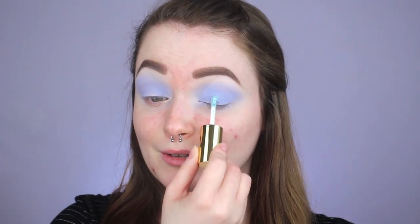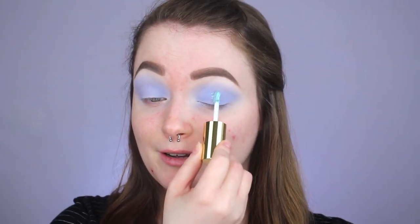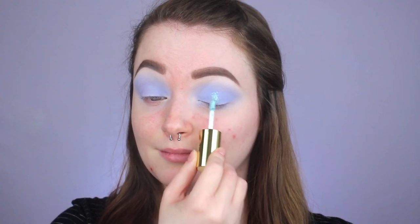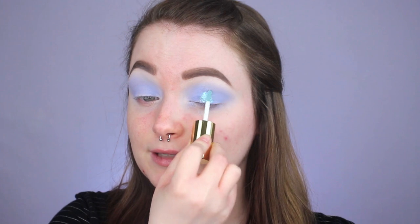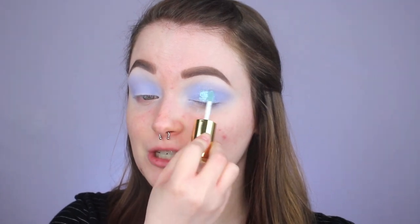If you'd like to see the look where I used that, I'll have it linked in the description box. This one is like a really pretty duochrome bluish-purple moment. I'm going to apply it right to the center of my lid — and like, that is pretty. Then I'm just going to take my finger and lightly tap it out. I don't want to do anything like a cut crease or super crazy today; I want things really soft. Then afterwards I'm going to do a second layer, dabbing it on rather than swiping to get that maximum shimmer effect.